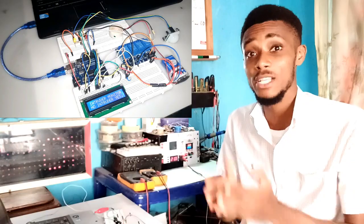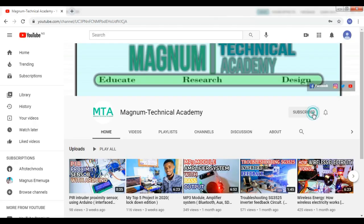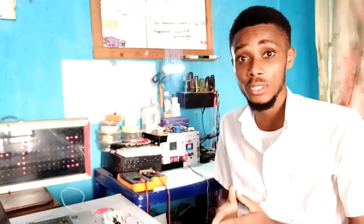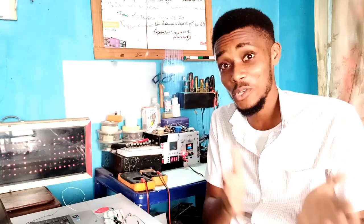You can see the Arduino version by subscribing to our channel and clicking the bell icon for notification. If you wish to make yours, I'll be dropping the link to the image of the circuit diagram so that you can download it for use. Just subscribe and click the bell icon!